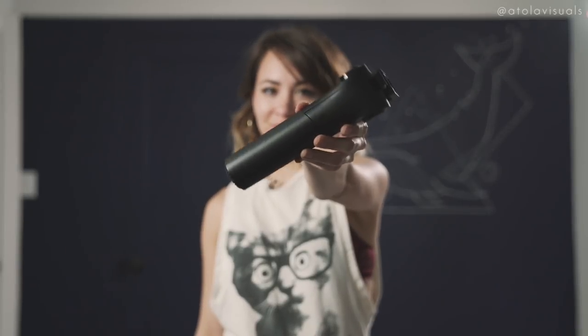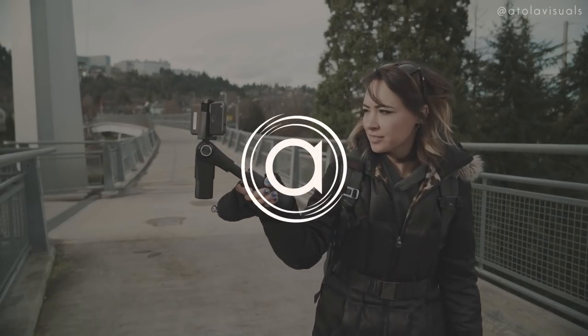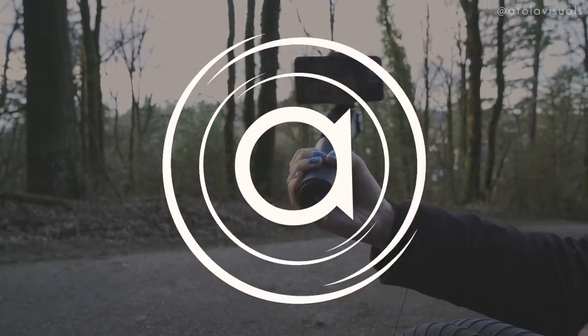You're probably wondering what the hell this thing is. What up AFAM, Kitty here with the Tola Visuals. And right here is the Snopa — I'm gonna call it the Snopa M1.